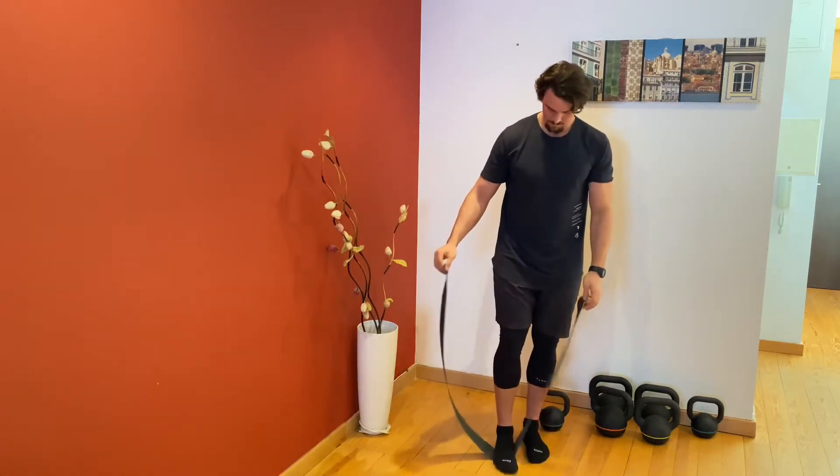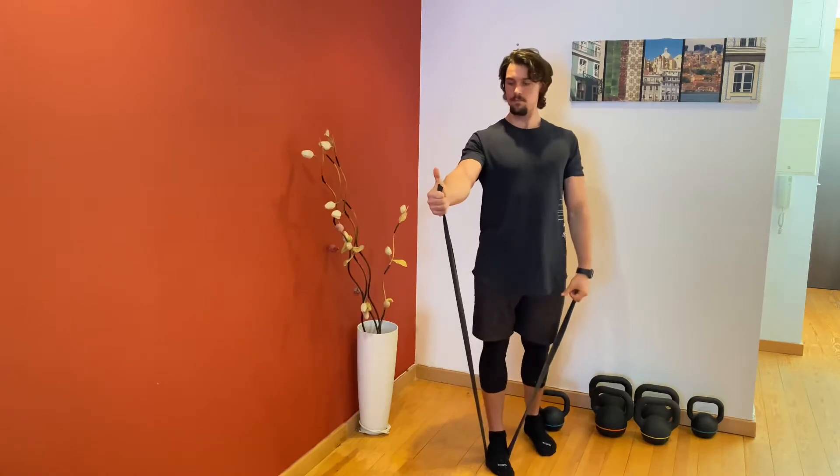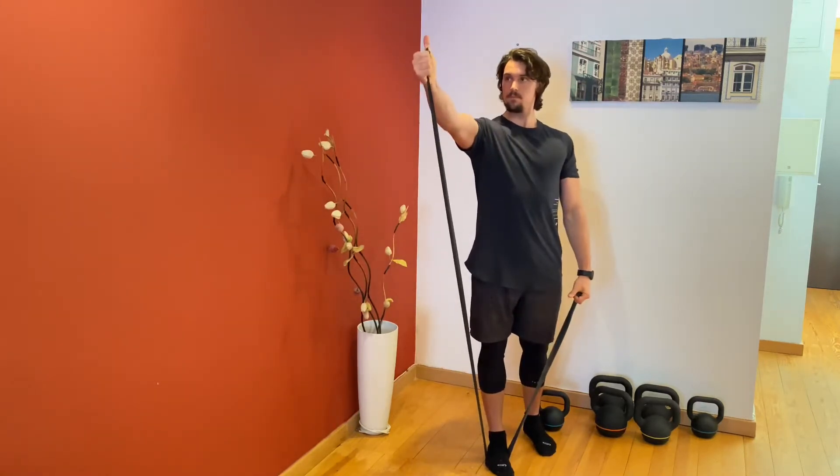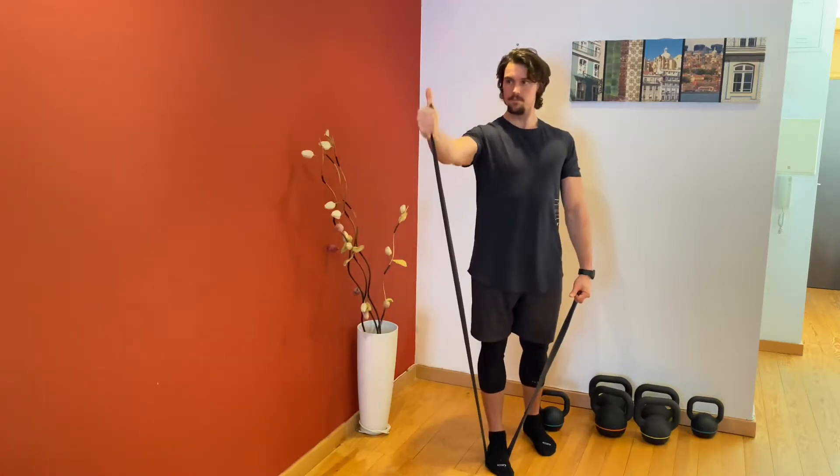Using a light band, place one foot in the band. Face your thumb upwards as you pull the band to the height of your eyes and slowly down, keeping your thumb facing upwards throughout all the reps.